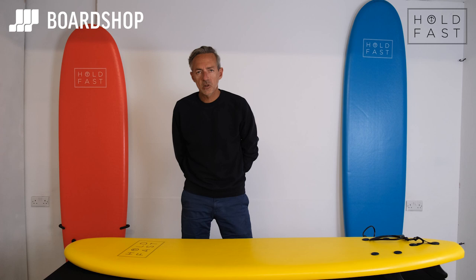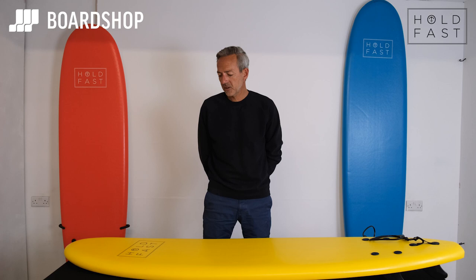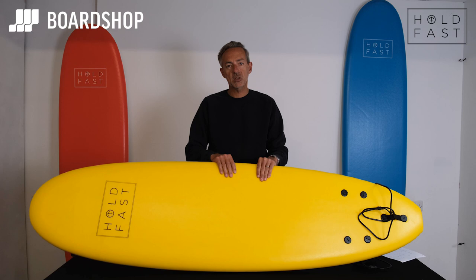Welcome to theboardshop.co.uk surfboard review. Today we're looking at a great range of foamies from Holdfast. Here's a yellow one, there's a red one, there's a blue one. They come in six foot two, seven foot and eight foot.